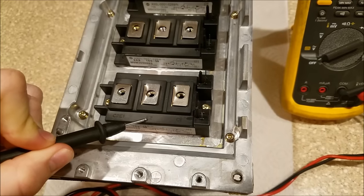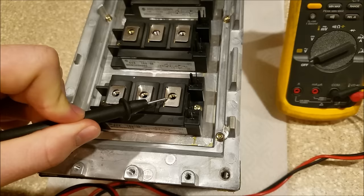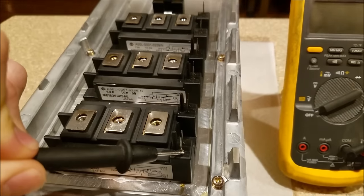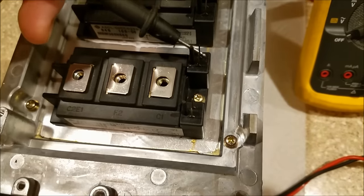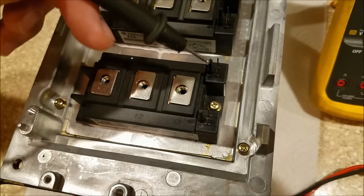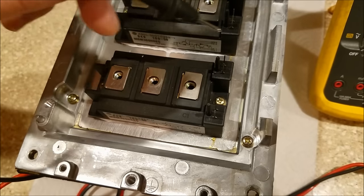We also have emitter two here and collector one right here. These little pins don't carry much current. One is called gate one, another emitter one. Over here we can see gate two and emitter two. Those small leads come from the control board.